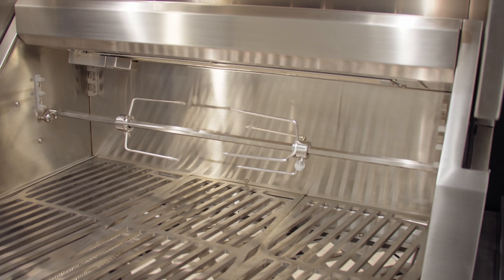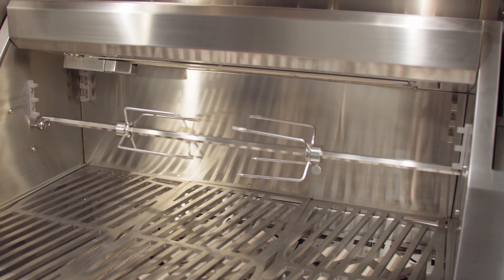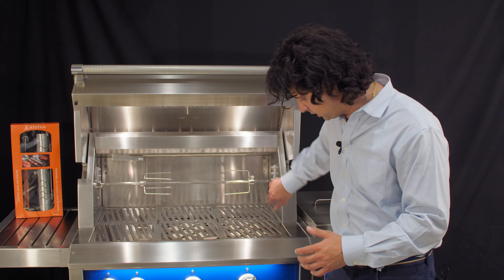Welcome back to the channel. Today we're standing in front of Heston's 36-inch deluxe outdoor barbecue and this is just a cool piece overall. It's really a showstopper here at the store. Make sure you come in and check it out because it stops everyone in their tracks when they walk in.